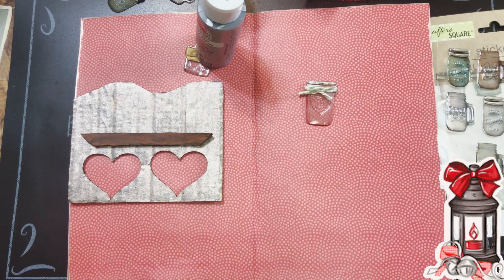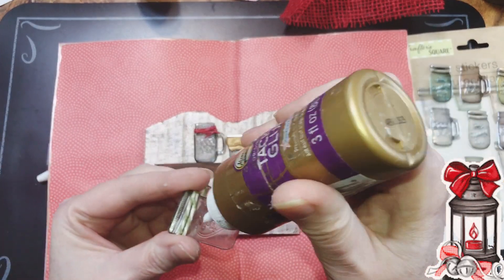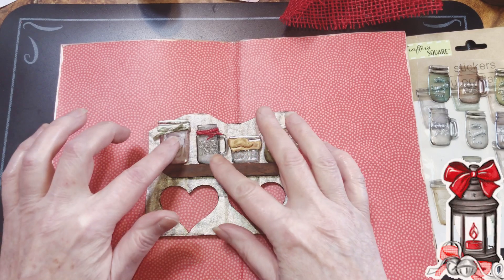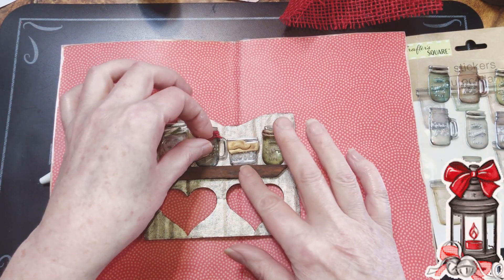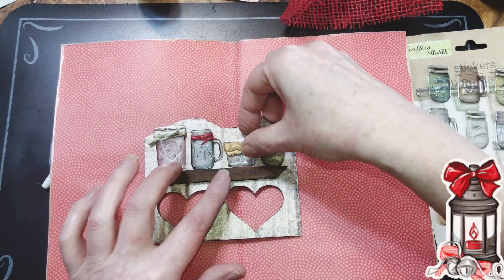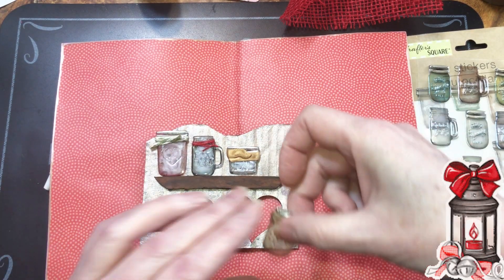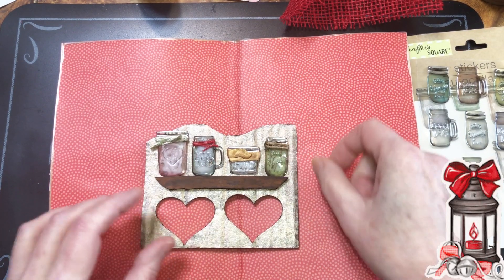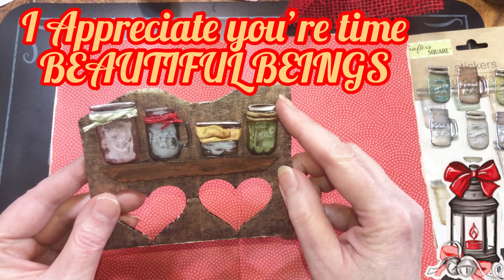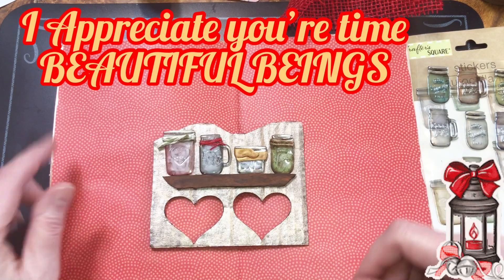We'll put them on the shelf. They're all dry and now we're going to glue them down. When they're dry you can't see the words because of the glue, but when they're dry I'll give you a close-up. Now I've got to figure out what I'm going to put up here.